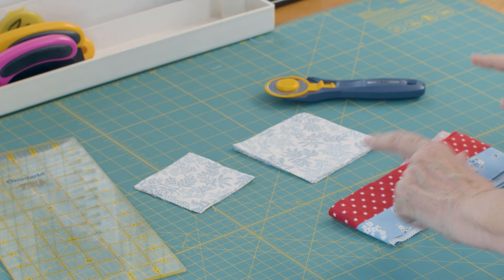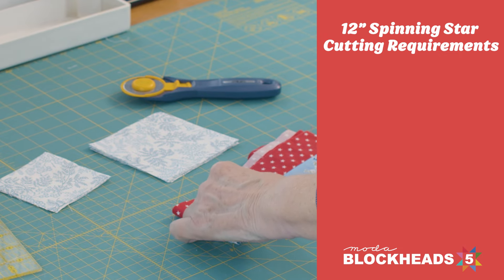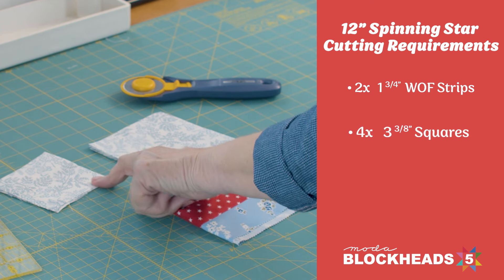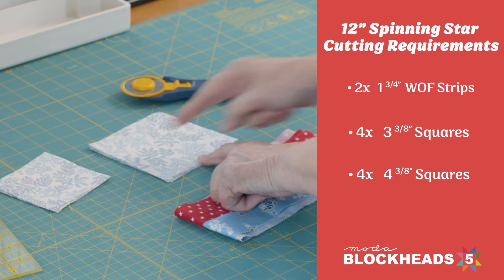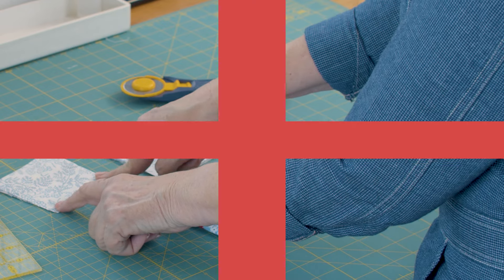To make the 12-inch spinning star, you're going to need two strips that are an inch and three-fourths. You're going to need four squares that are three and three-eighths and four squares that are four and three-eighths, and each of those we're going to cut diagonally down the middle.